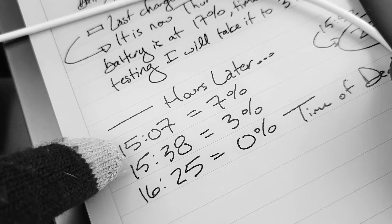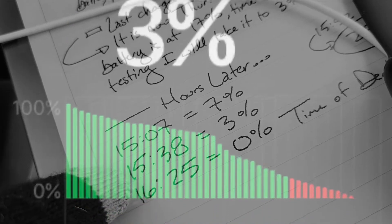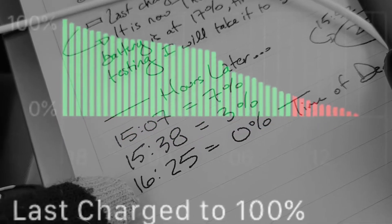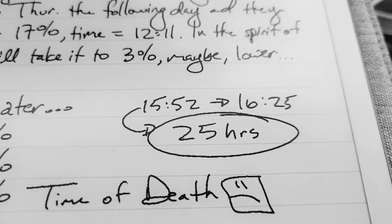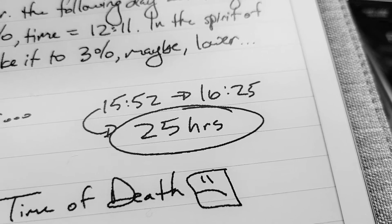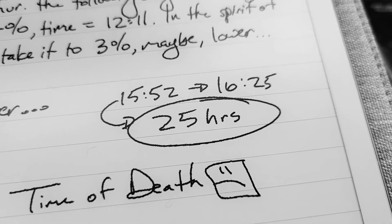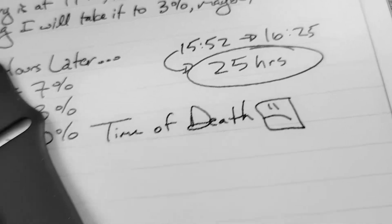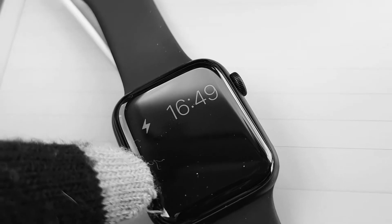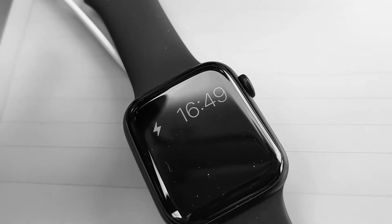Normally with Apple devices, it won't fully power on until it gets to about 3% to 5%. Hours later, at 15:07 it was at 7%. At 15:38 it fell to 3%. Right about when I was getting in the car to run some errands, it was just off — so that's either 1% or 0%, and that's what I put as the time of death. From 15:52 to 15:25, that's about 25 hours. Normally I get 36. The max battery life I can achieve without AOD has been 42 to 43 hours.